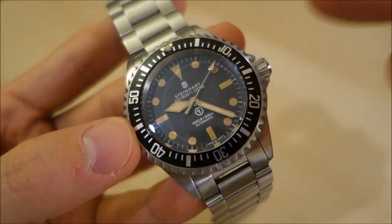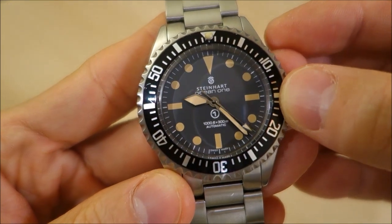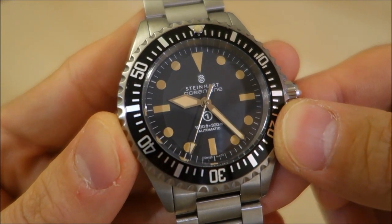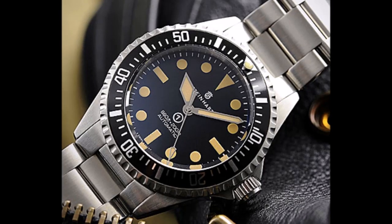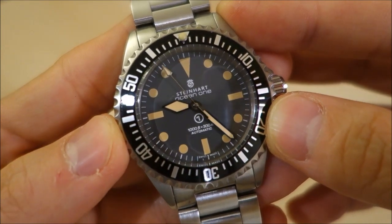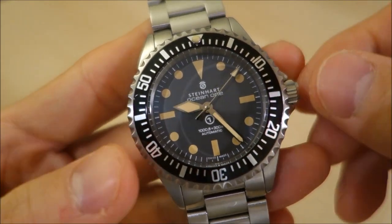Those are two of the vintage features of this watch. The first Ocean Vintage Military they made didn't have the 'Ocean One' text under the Steinhardt name, so it was more of a slavish homage. Interestingly, the bottom half of the dial shows 1,000 feet, whereas the original Rolex was 660 feet or 200 meters. That earlier model was criticized for being too slavish. There's also a '1' in a circle on this dial — the original Rolex had a 'T' in a circle for tritium, while this alludes to the Ocean One line.